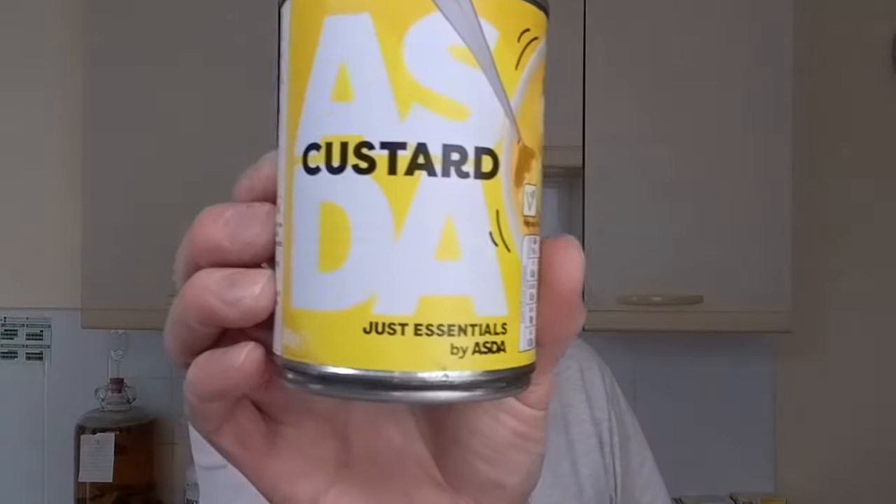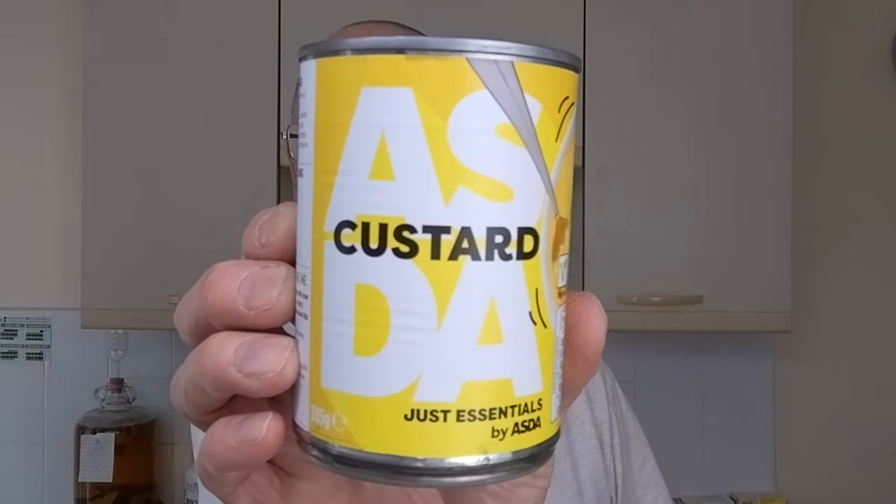So I've got some Asda Just Essentials Custard, which has been lurking in my cupboard for quite a while. I haven't got around to trying it. This was 53p.